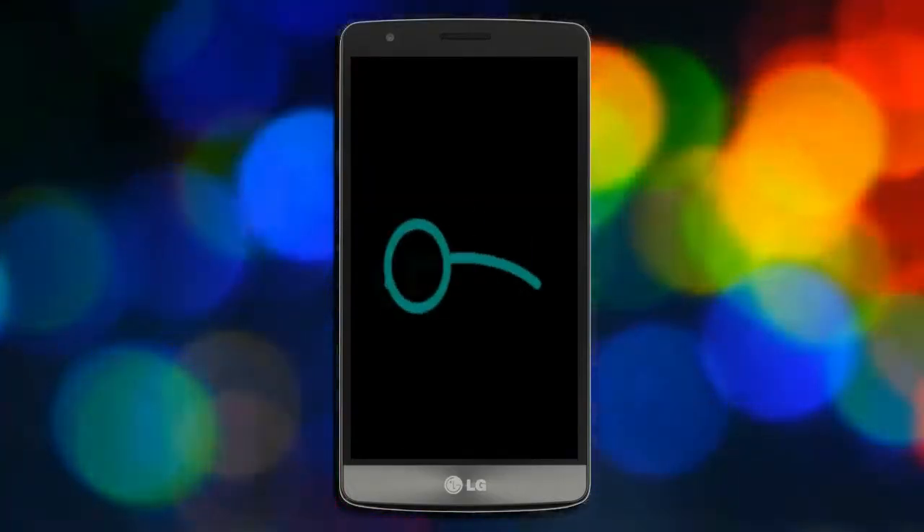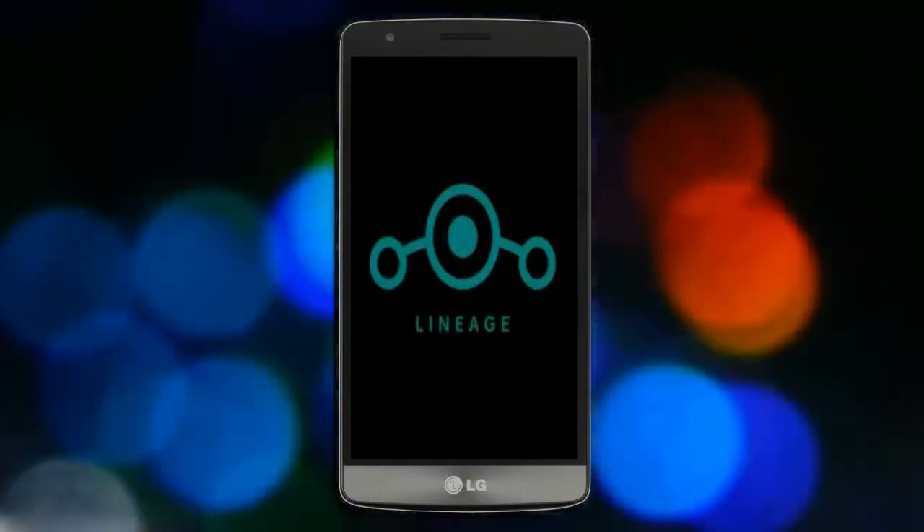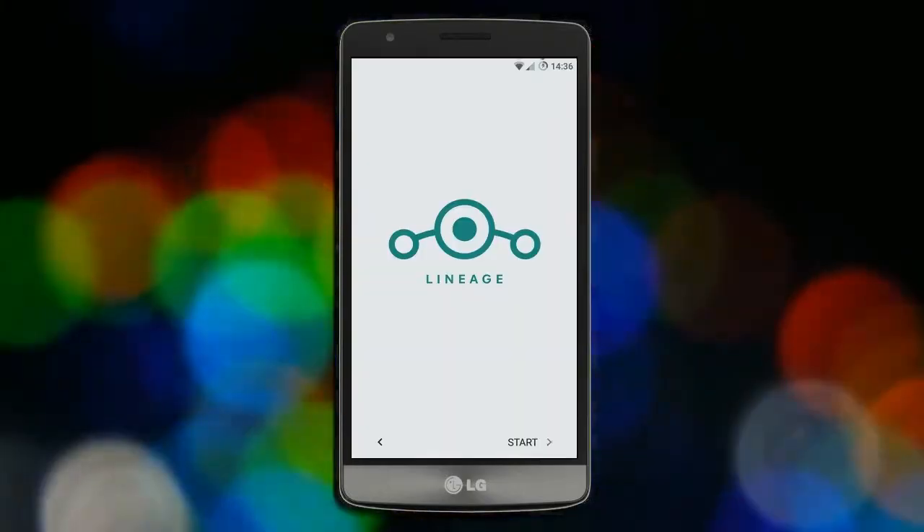Friends, it will take 2 to 3 minutes to reboot your device successfully. Let me show the full features from the start — let's see.